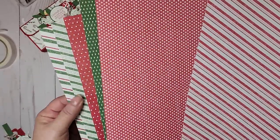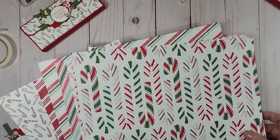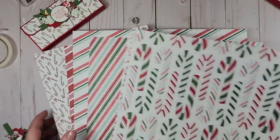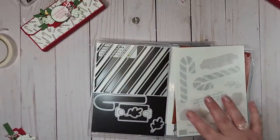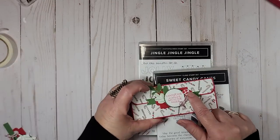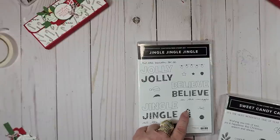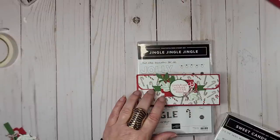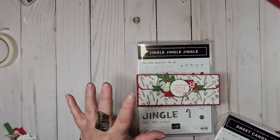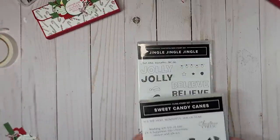There are six different prints — six different sheets, two prints per sheet. Today we're going to make one using this print. I also pulled a little candy cane out of our Jingle Jingle Jingle set and fussy cut it. Any candy cane or any type of greeting will work because I make these for birthdays, Easter gifts — almost every occasion.